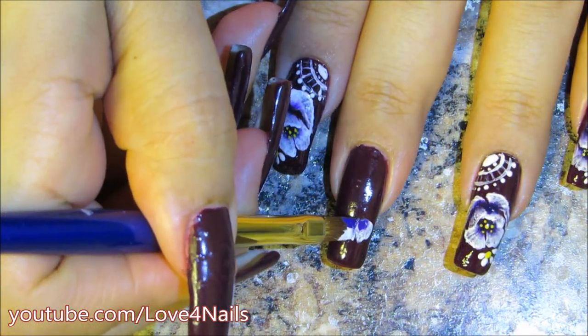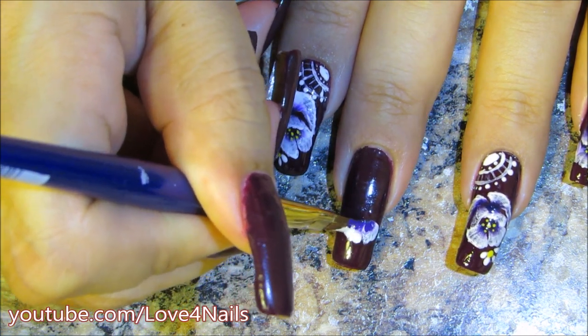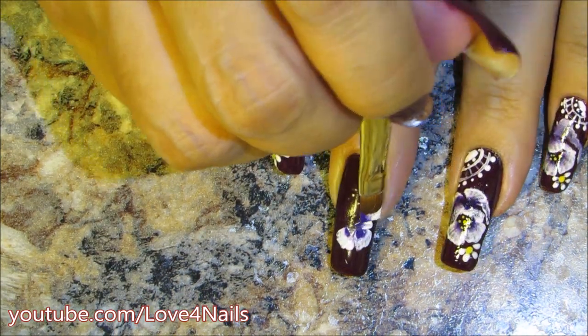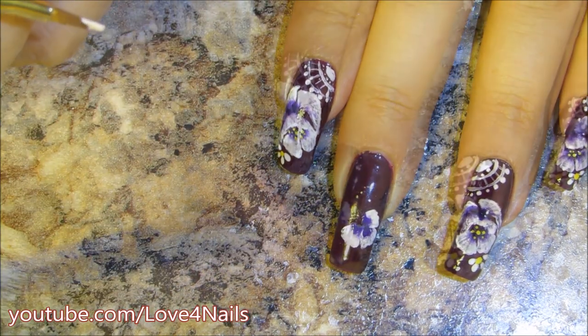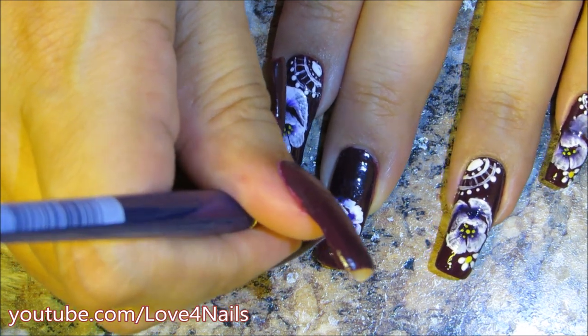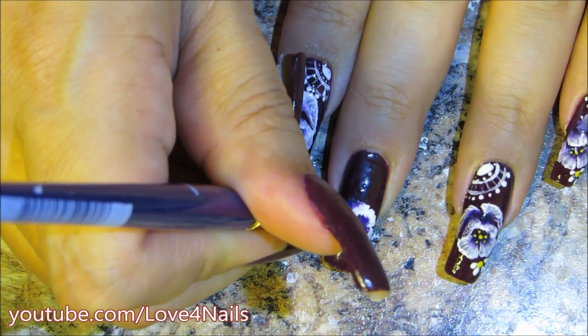I'm going to move over a little bit and round off a second flower petal with the purple on the inner part of the flower. And again, a third flower petal — just dabbing and rounding it off. Here is my fourth flower petal; I'm making this one with the purple side down and the white side up.